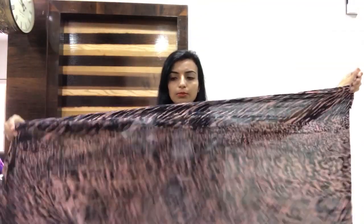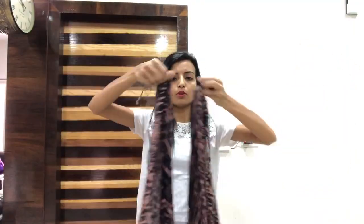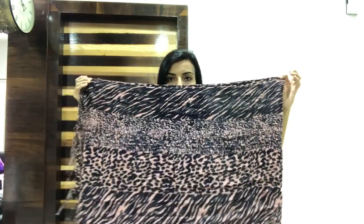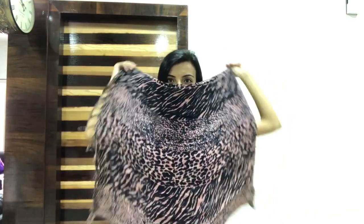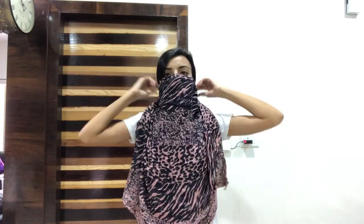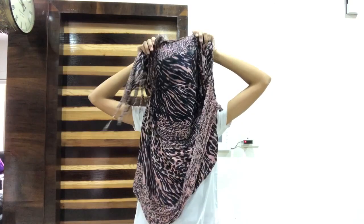Now the second method. You have to fold the scarf in half. After folding it, you will tie it. Then tie it so your forehead will also be covered.